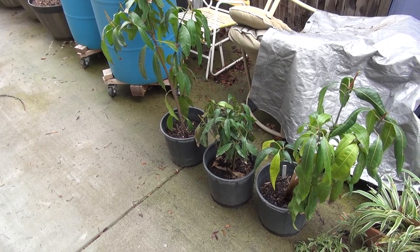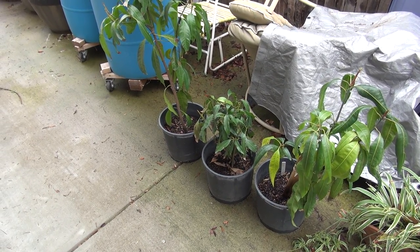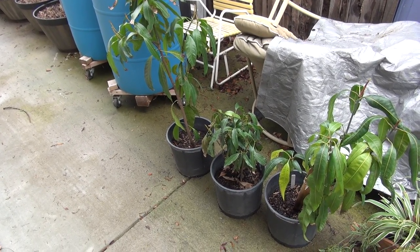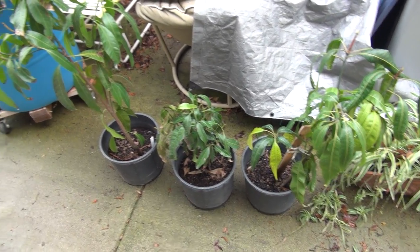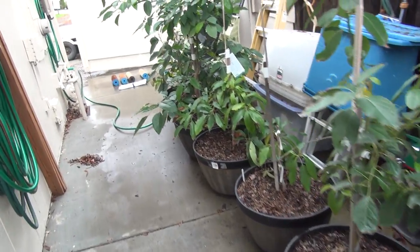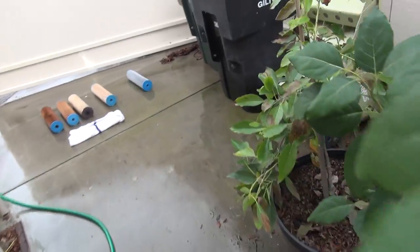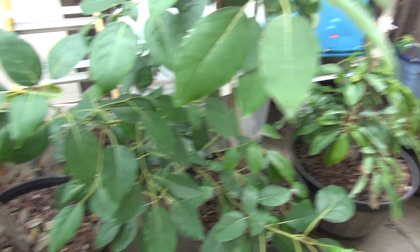I bet you wonder why you're looking at plants all of a sudden in the middle of a water video. Just thought we'd give you a jump start on our next video. These were something we brought back from our trip to Puerto Rico — mango plants that somehow found their way into our suitcases and just kind of started growing here. And then we have our avocado project — six or seven different kinds of avocados we're trying to get going in an area where they're not supposed to grow. We throw these in the garage in the wintertime on those really cold weeks.